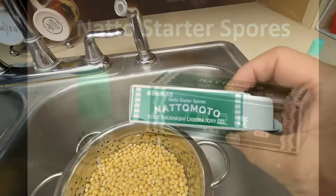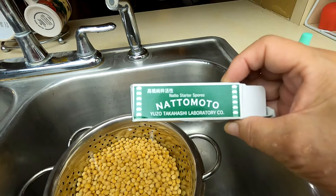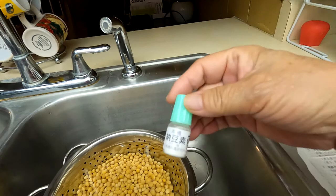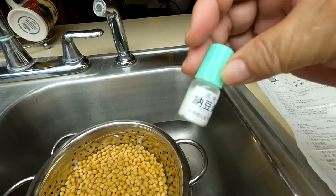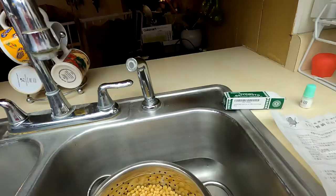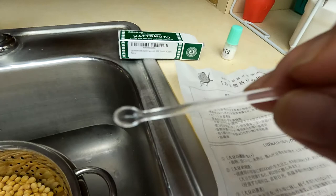Let me show you what is in the natto starter box. This is a natto starter spores box — natto moto — which means 'natto base' in Japanese. These are the natto spores; you can see the white powder, and you use very little of this. According to the instruction, you use one spoonful of natto spores for 500 grams of soybeans. Look at how small the spoon is.